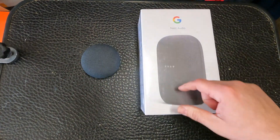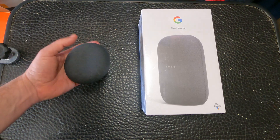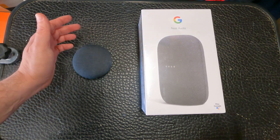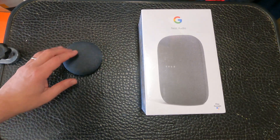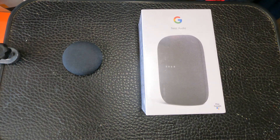Hey everyone, today we're talking about these two devices — a Google Home Mini that I got for free from some online deal, and another speaker. I have the Home Mini in the garage, but the issue is it's not very loud. In a three-car garage, you really can't get it loud enough when you're out there working on stuff.